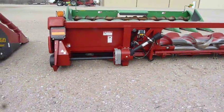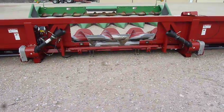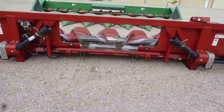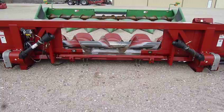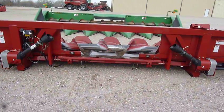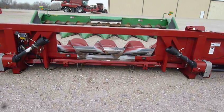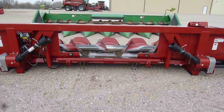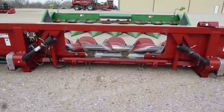Originally a 3208 would be set up for a feeder house to fit onto a 2388 or 2588 Case A.H. combine. This feeder house has been adapted to fit the newer style Case A.H. combines — 5088, 6088, and so on — but they do have the adapter pieces that were removed and can be reinserted so it can fit back onto a 2388 or 2588.